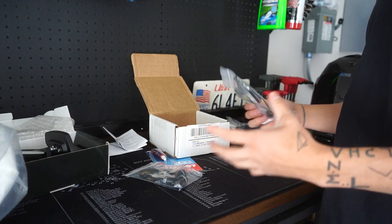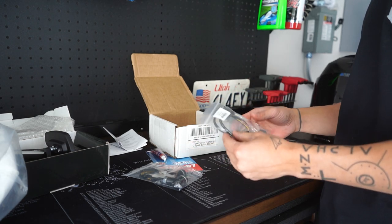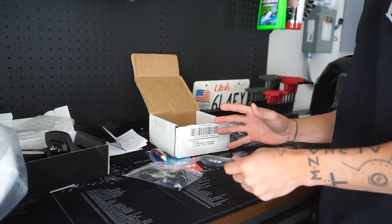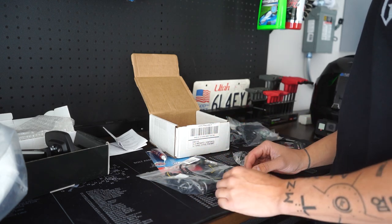I also have these Womatek spools that I need to install. I'm not going to be doing a deep instructional install video because TST actually has a very instructional video on how to do all this stuff with their kit, so there's no real reason for me to make a video like that.